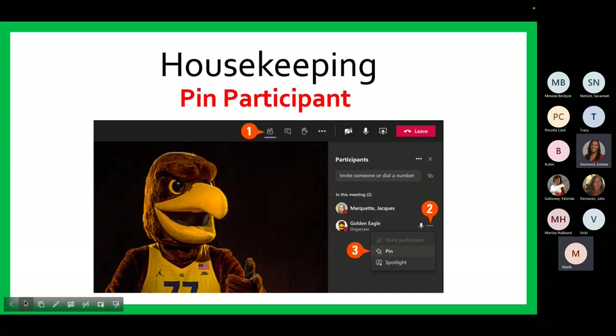Next, I would like to show you how to pin a participant. To do this, you will need to click on the show participants icon. In the participants column, select the individual you want to see on your screen. Then tap the three dots icon to reveal a menu. From the drop-down menu, select Pin for Me. The pinned participant becomes the focus in your view and only your view, regardless of the speaker. To unpin, repeat these three steps and select Unpin.